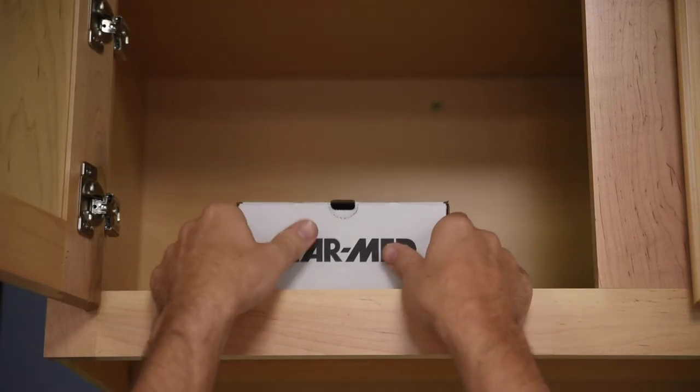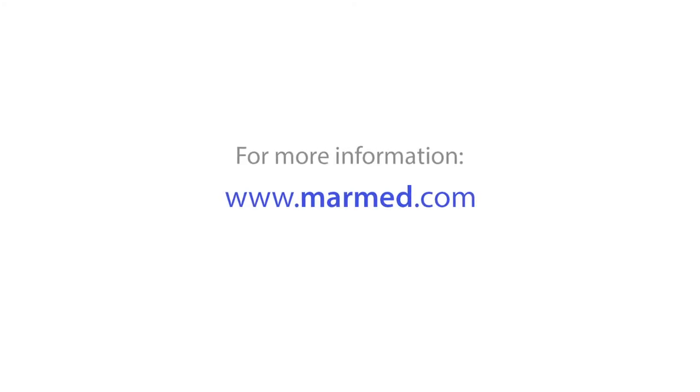The MarMed balloon extractor comes in boxes of 10 individually packaged units. For more information or to request pricing, visit www.marmed.com.